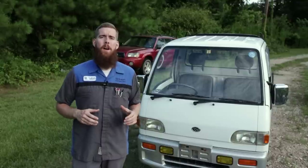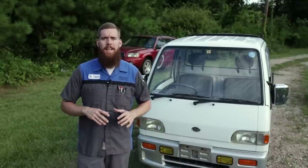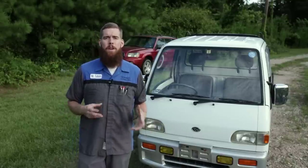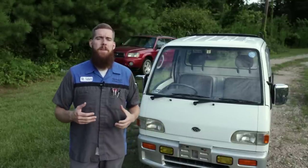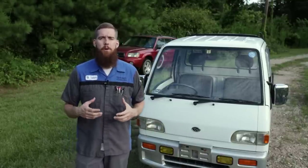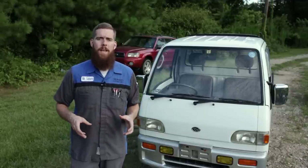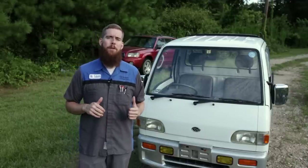We're going to go front to back, find all the mechanical issues, find any electronic issues, anything that's damaged, broken, or not working, and compile a list of things we're going to go through and address in repairing this thing and getting it back into tip-top shape. With that said, let's go ahead and get into the inspection.